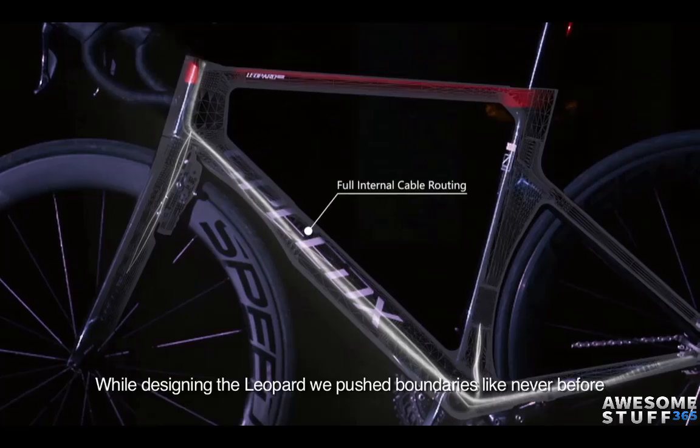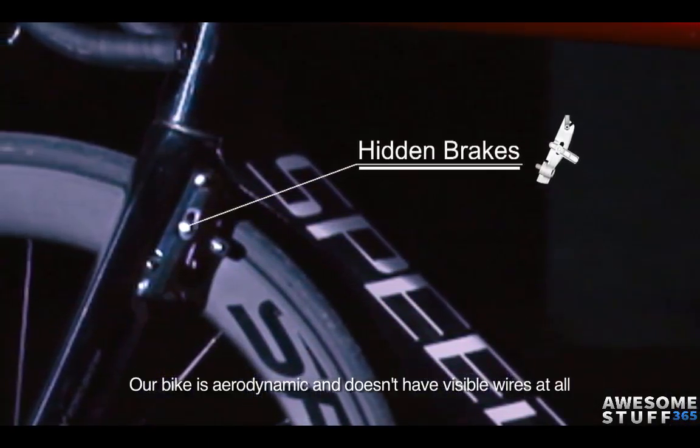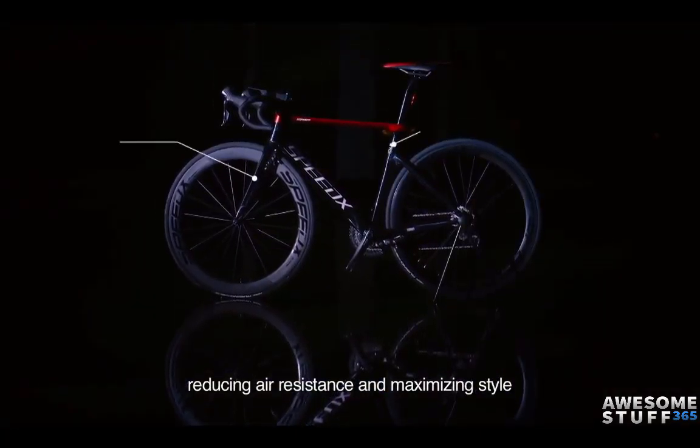While designing the Leopard, we push boundaries like never before. Our bike is aerodynamic and doesn't have visible wires at all, reducing air resistance and maximizing style.